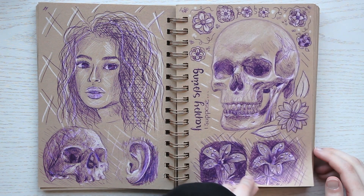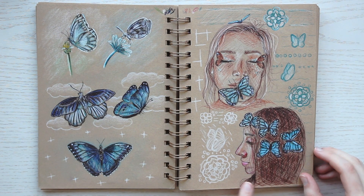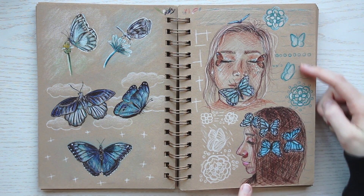These ballpoint pen sketches on the right — I'm really quite proud of them. I think they look nice.